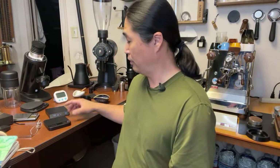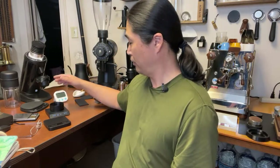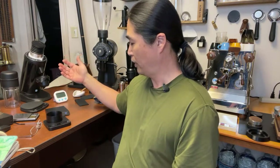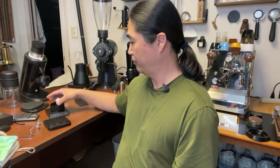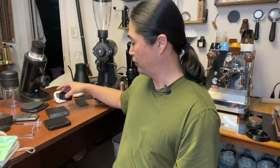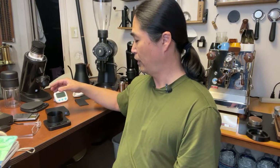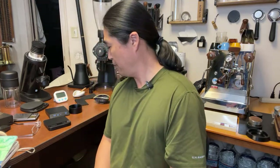Viewer Wayne asks about accuracy difference. As we saw earlier, both scales are pretty accurate. Let me test with a heavier object. The Acaia reads 85.5g, and the Nano reads 85.4g - so 0.1g off. You may want to calibrate, but I'm not too worried about 0.1g.